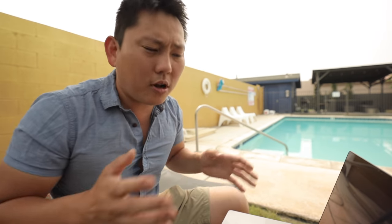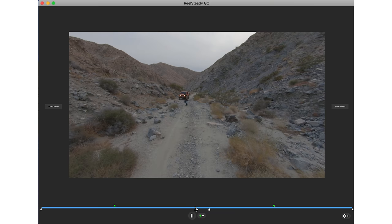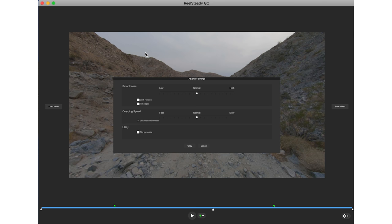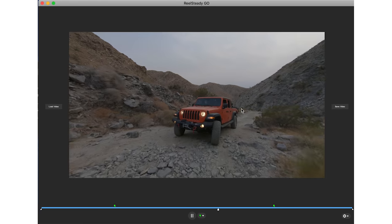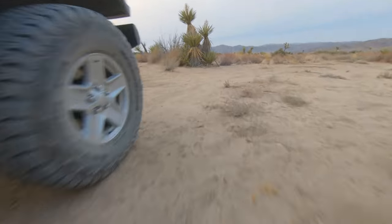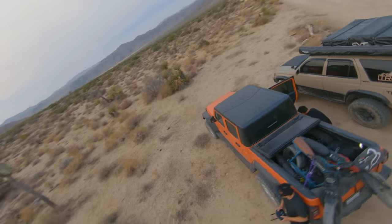The final step is to download the footage off the GoPro's memory card and run it through RealSteadyGo. The software is simple: click Load Video, find your shots, and it automatically runs everything — synchronizing the gyro data with the video since sometimes the gyro track can shift slightly. You get a solid preview of the stabilization. From here you can hit Save, or adjust the stabilization slider in the bottom right for more or less stabilization. Hit Render and wait. The results out of RealSteady are some of the best stabilization I've ever seen.